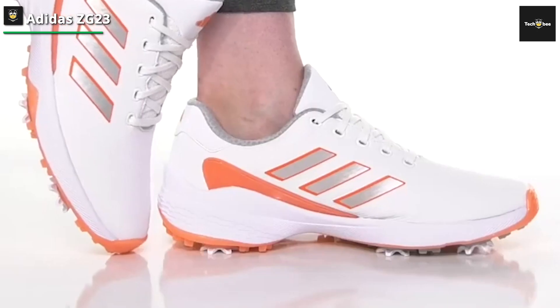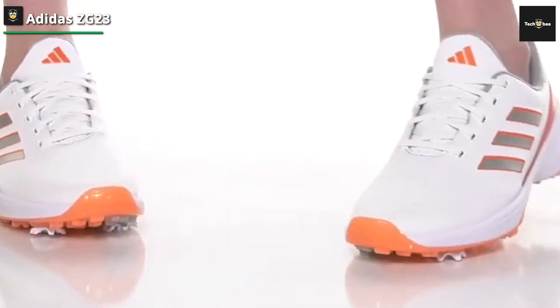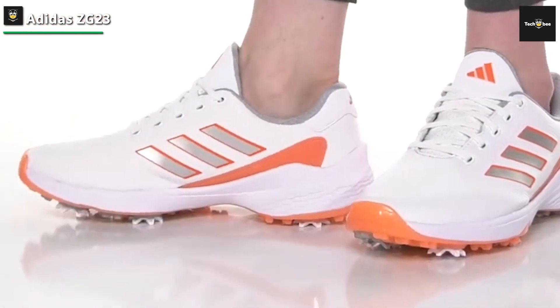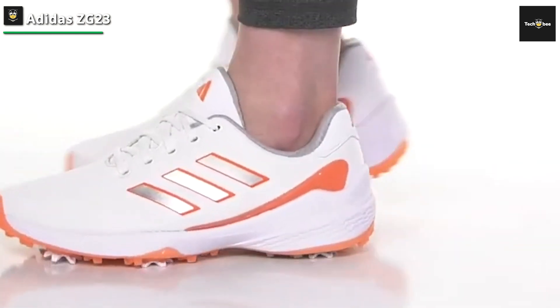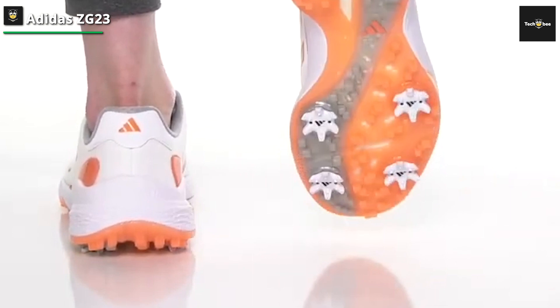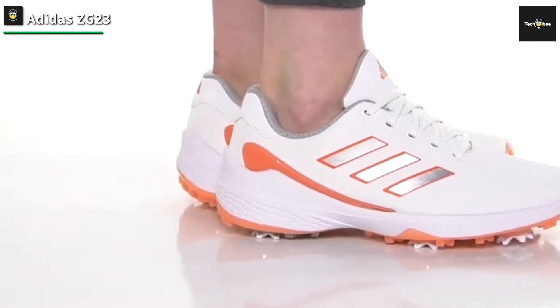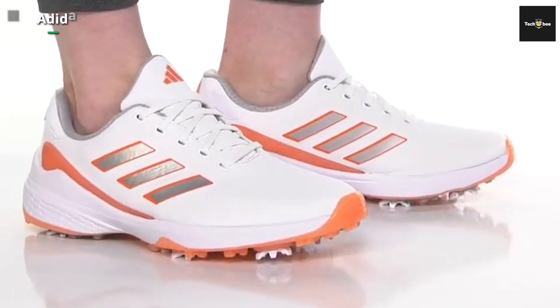This, paired with the softness of the upper both on the outside and inside of the shoe, makes it one of the most comfortable shoes on the market. Along with the different colorways, there is further comfort and stability from the stability fin, which gives the ZG23 the ability to keep your feet incredibly stable as your weight shifts through the golf swing.